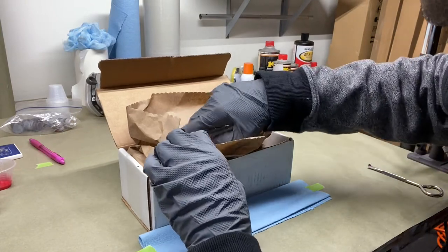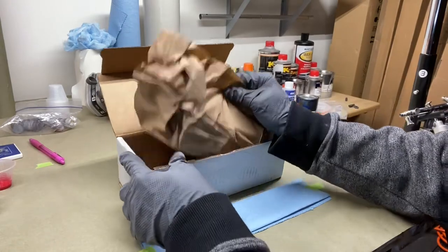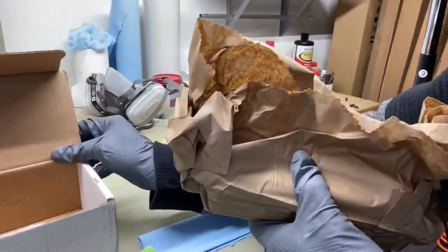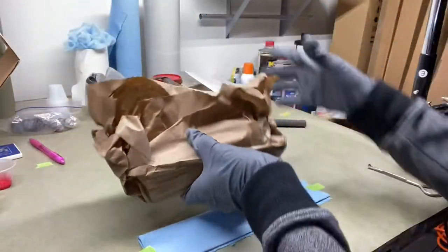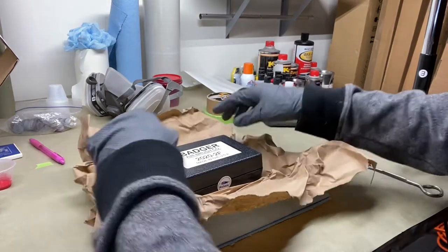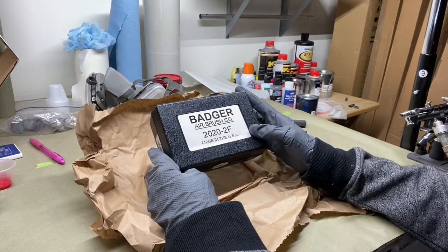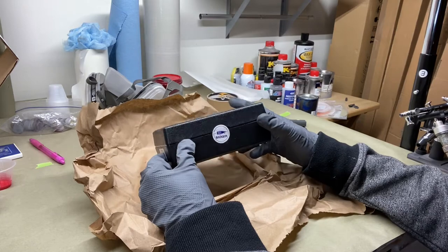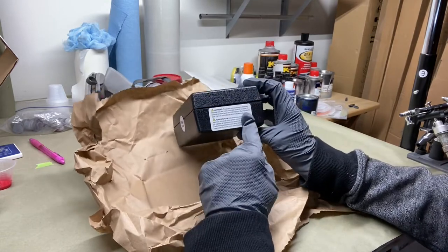It comes with some paperwork, which I'll take a look at in a second. Just a box with the brown wrapping paper. And here we have the Badger Airbrush Company 2020 2F, made in the USA. We got the Badger sticker on it, a UPC number, and a warning label right there.